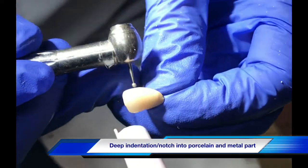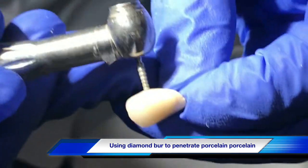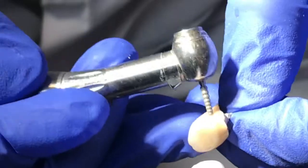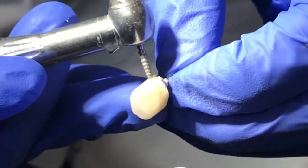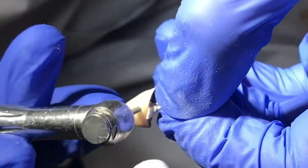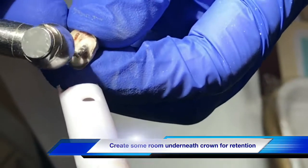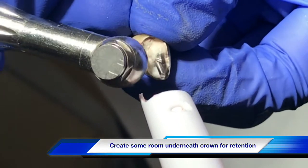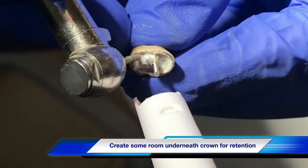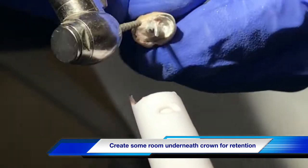Now we are creating retention from the broken porcelain crown. Using a diamond burr, we drill through the porcelain on the mesial and distal of the crown. The deeper you put the grooves, the stronger the retention you can get. You also have to be careful not to break the porcelain, because if you break it, you no longer have a tooth to do this procedure. You also need to create more room at the base of the crown from the build-up and the tooth structure that are broken inside the crown — remove as much as you can to get retention from the acrylic material.